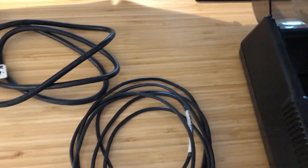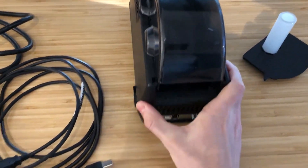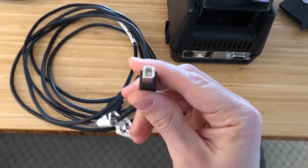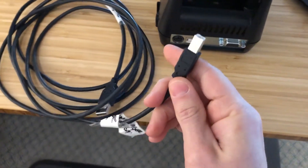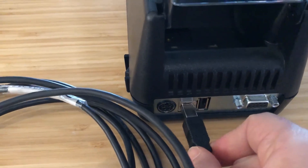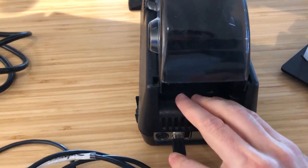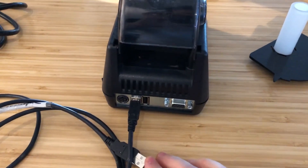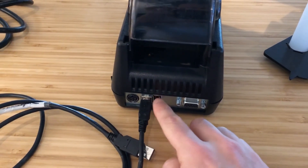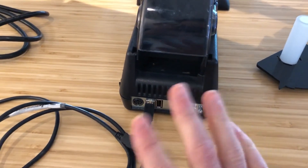If you look on the back side of your printer, you will see a few ports. The center port — the white square-shaped port — is what the USB cable plugs into, so insert that firmly. To the right of the USB port is another USB port, but do not use that port. It is for technicians and servicing only.